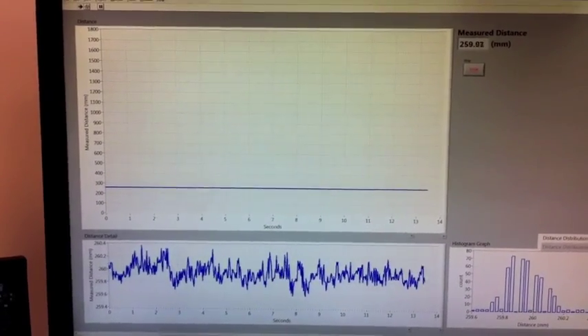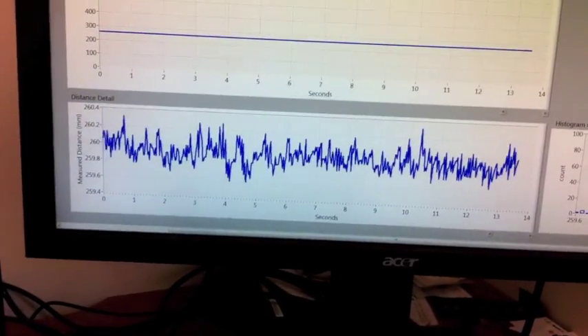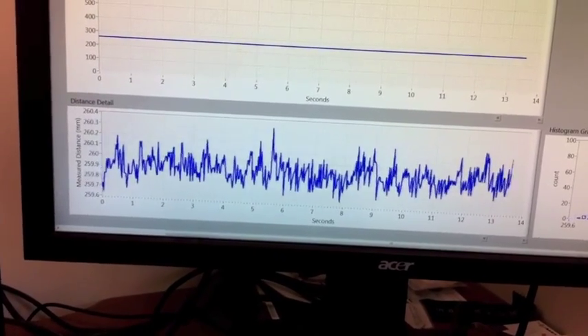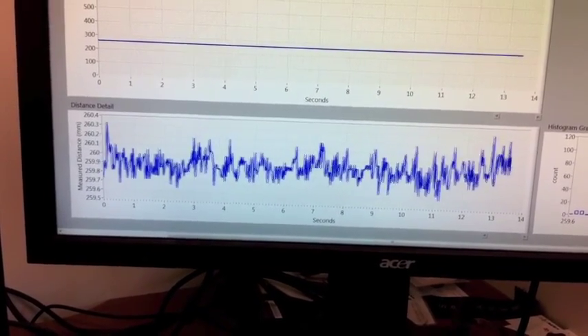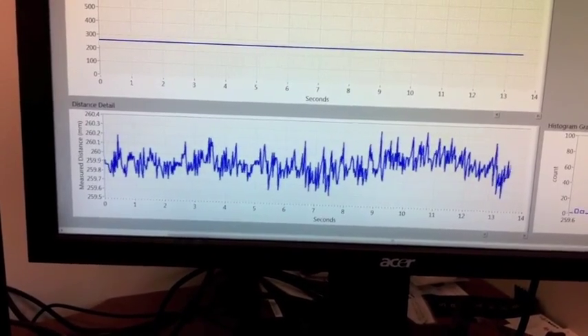When we zoom in on the distance trace, you can see that the scale here is only about one millimeter from the top to the bottom. This random noise comes from the air molecules bouncing against the transducer, which changes the arrival time of the pulse.